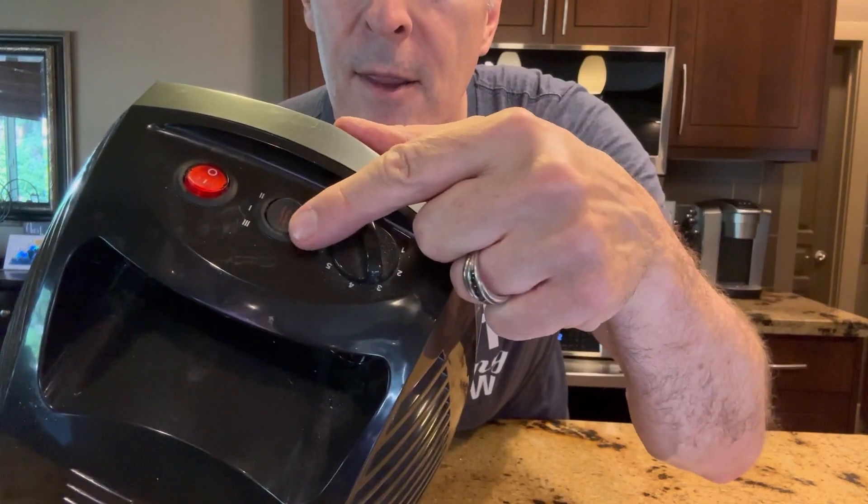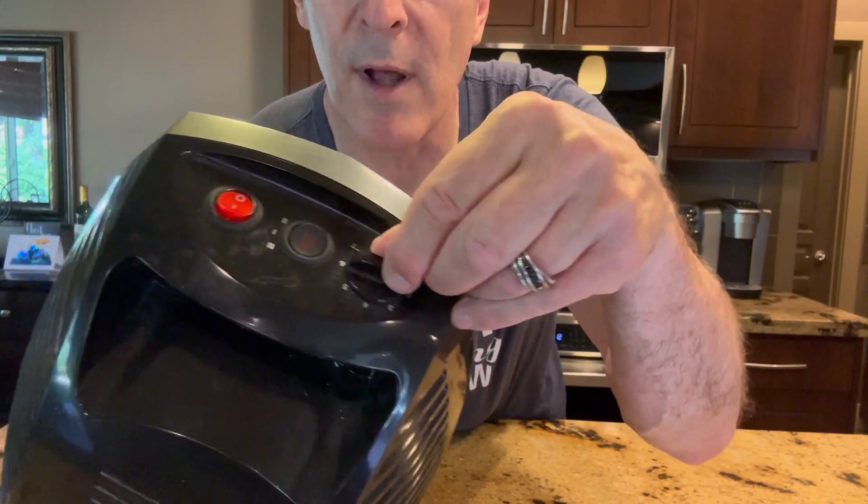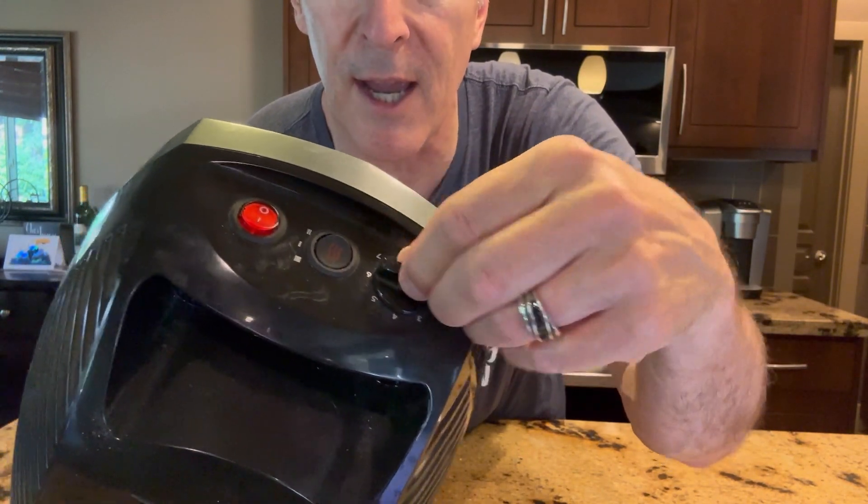This has tip-over protection, and I'm going to just show you. There are three settings here on the heat intensity that you can do, and then how strong you want the fan to blow the air around.